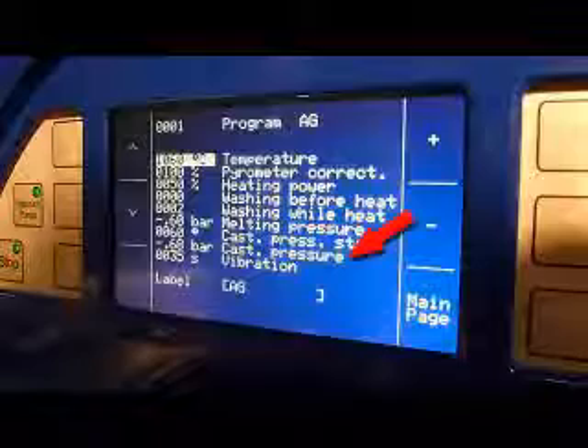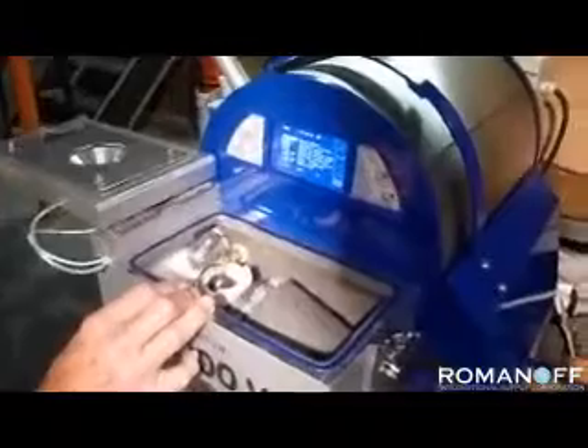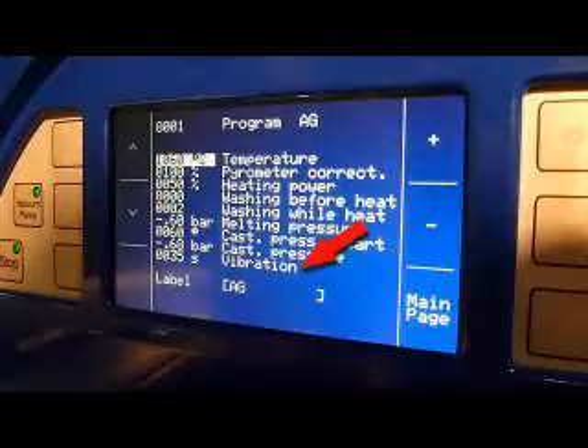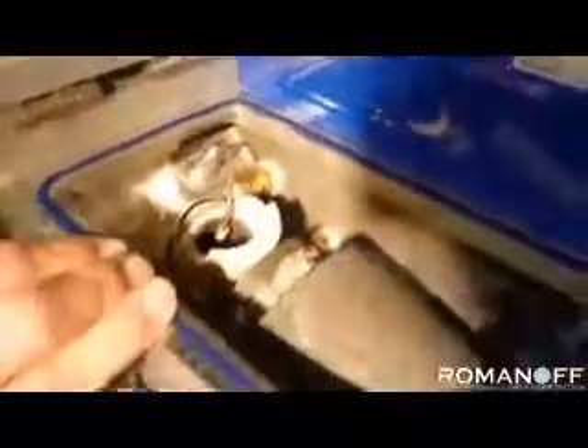The next is the amount of pressure that you want to put on the casting chamber, up to a maximum of two bars of pressure. The last parameter you can select is the amount of time of vibration. The vibration helps the metal solidify into a very dense mass while it is solidifying. Generally, 35 or 40 seconds is sufficient to accomplish the purpose.